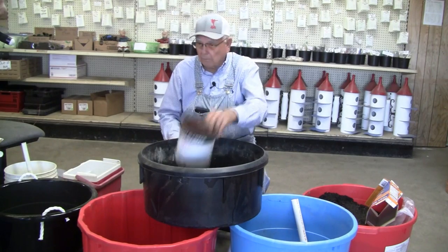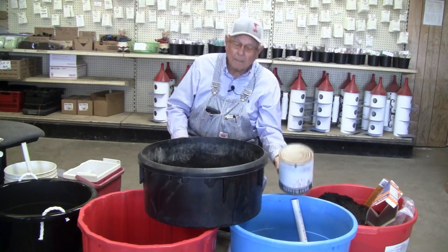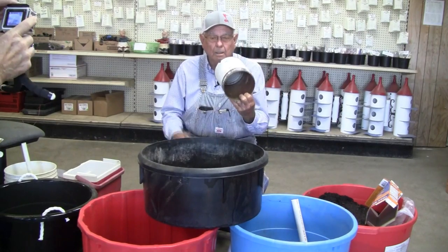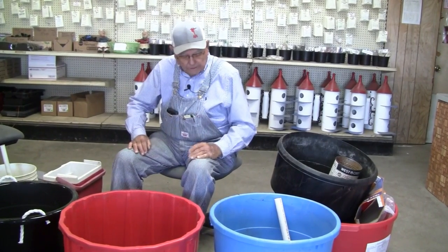Schools still have containers you can get for free — they throw them away. They work really well in here; all you have to do is fill it full of buckets and pull one bucket out somewhere for your wick.